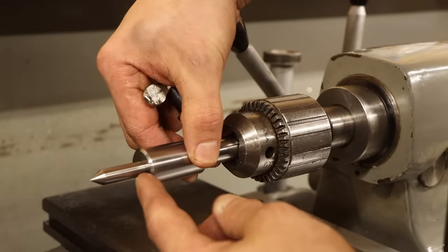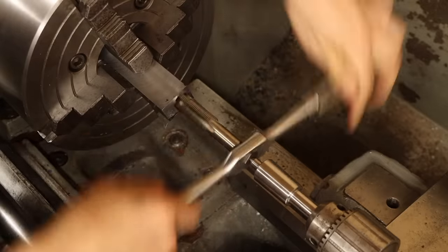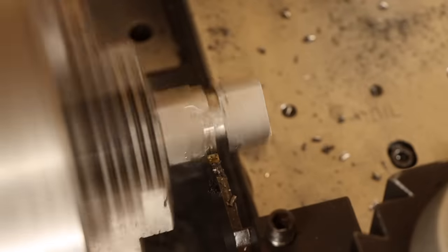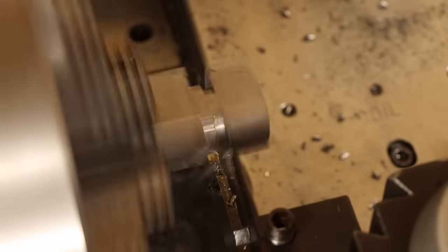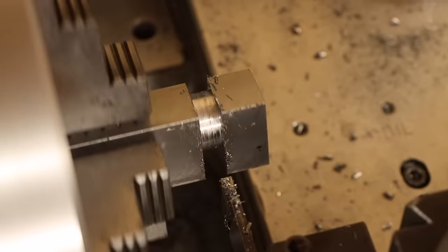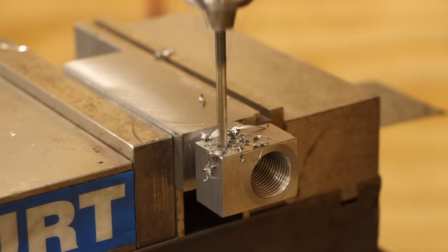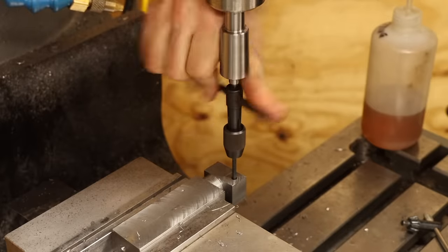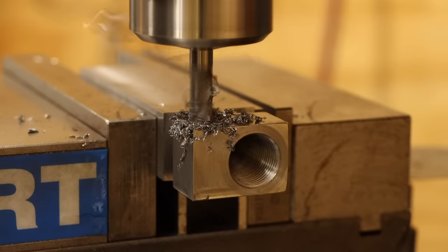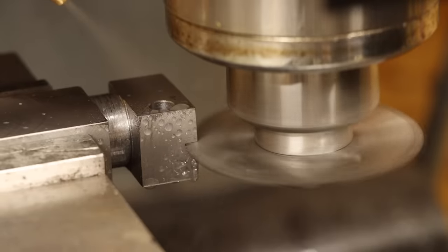Now I can bust out my recently made spring-loaded tap follower and tap the bore of the handle. One last thing before breaking down this setup is to cut a simple groove with a parting blade — this will give me a good reference for indicating the handle back in when I work on the other end. But before I do that, it's back over to the mill: first, drill, tap, and counterbore a screw hole for the locking collar, then switch to the slitting saw and cut the clamping slit.